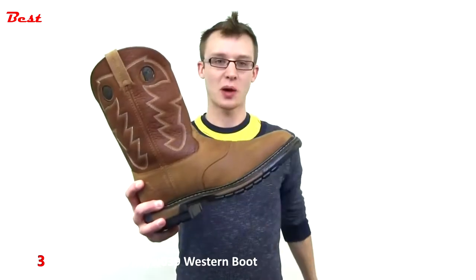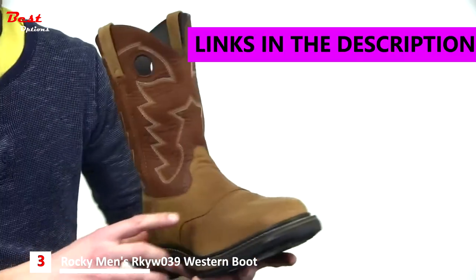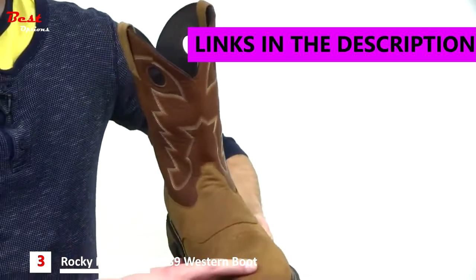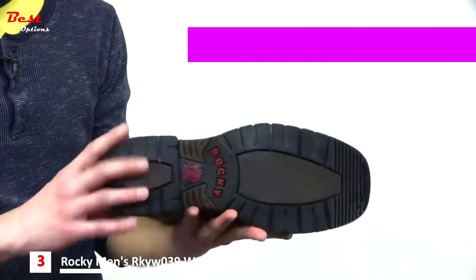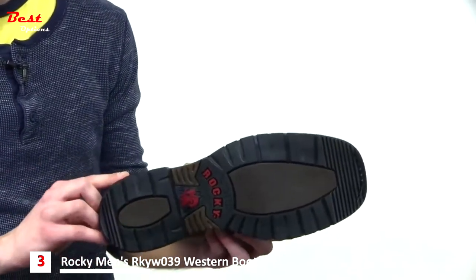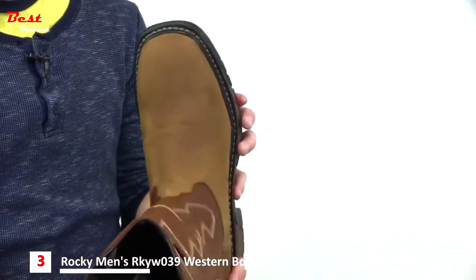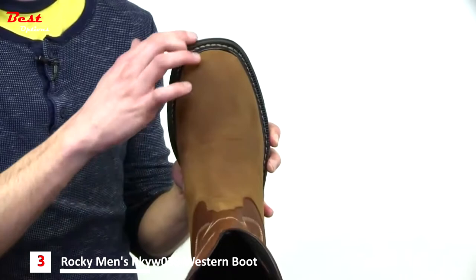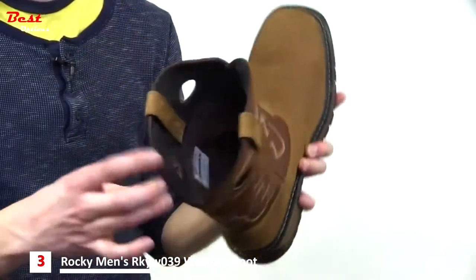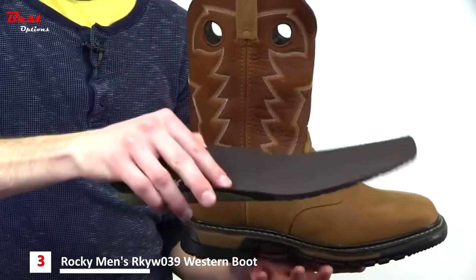This is the original Ride Western boot from Rocky. This boot features a two-tone brown leather upper with some nice saddle detailing and a square toe. The outsole on this Ride is an eight-layer outsole that is dual density, light, and comfortable without compromising durability. Rocky has also outfitted this boot with a double-row welt construction and a tempered steel shank. Inside, we have a soft mesh lining and a very comfortable dual-density removable footbed.